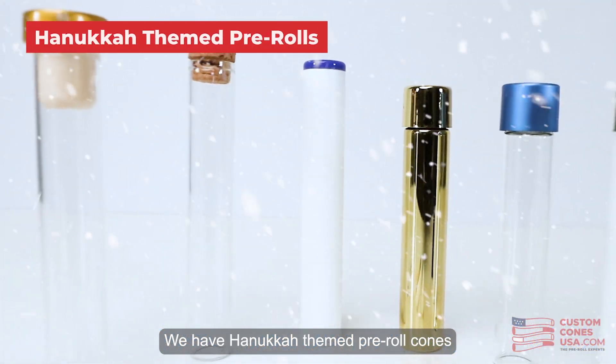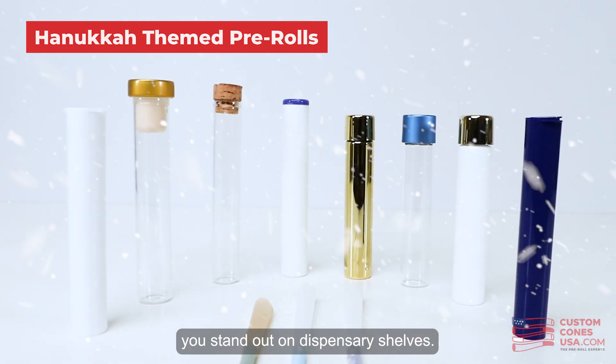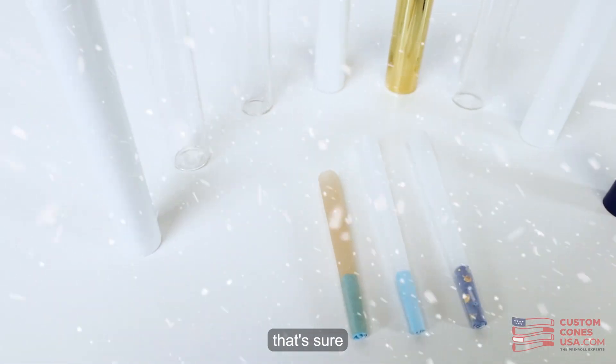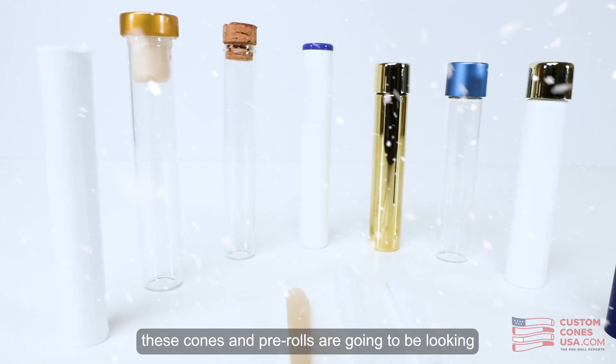We have Hanukkah themed pre-roll cones and packaging to help you create a really unique pre-roll to help you stand out on dispensary shelves. No matter what combination you choose, you're going to create a really unique Hanukkah themed pre-roll that's sure to delight your Jewish customers — and oy vey, these cones and pre-rolls are going to be looking amazing.